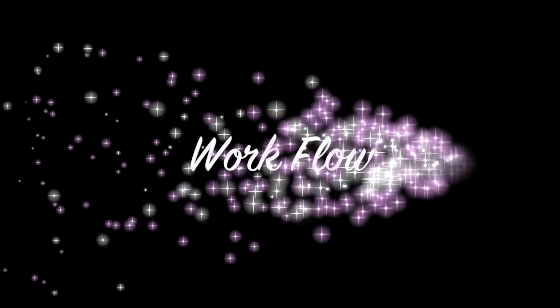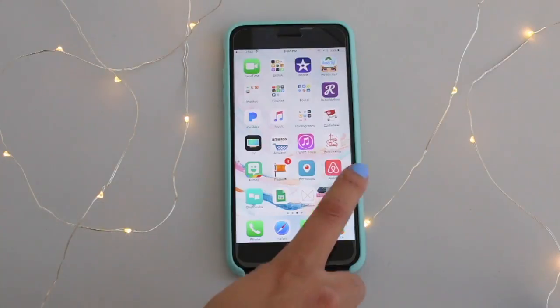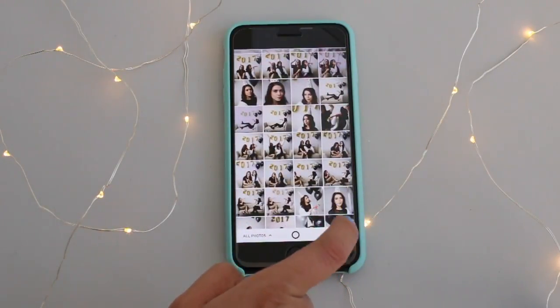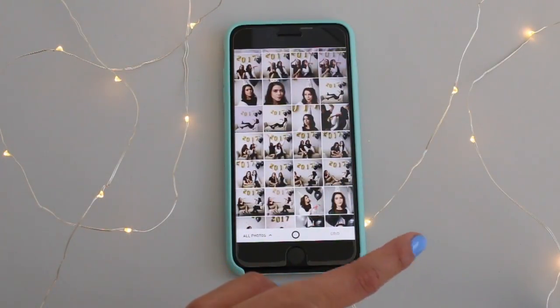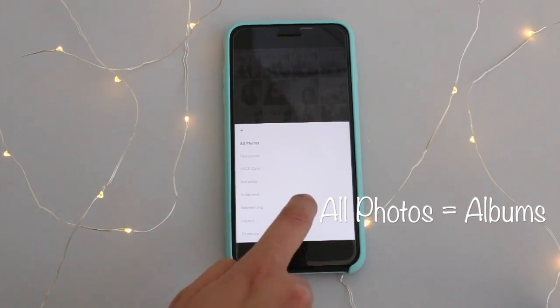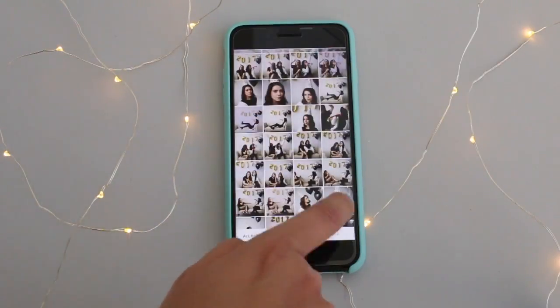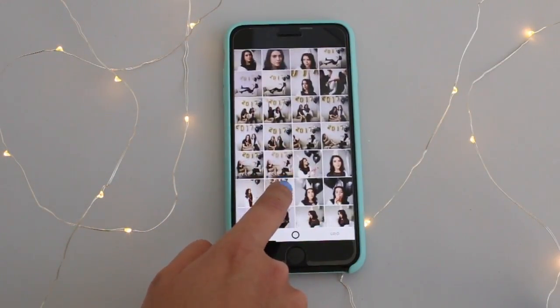So let's go ahead and edit a photo. When you open Instasize, you'll notice your camera roll will automatically appear. See this cool tab down here that says 'All Photos'? Go ahead and tap that and you'll see all your albums spread out.